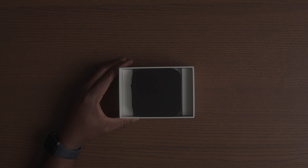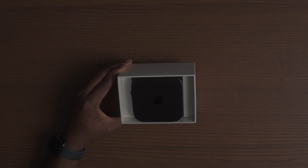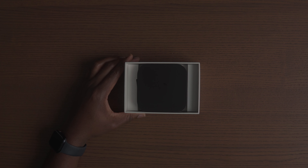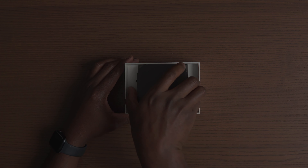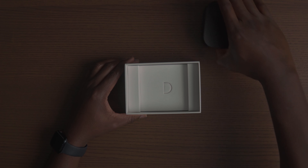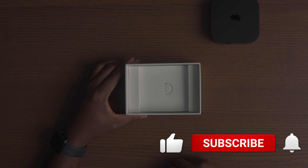First impression — this looks really clean and sleek compared to my Nvidia Shield, which I think is the 2019 model. This is a really good fun size for a streaming box. Let's put this aside and see what else we've got in the box.